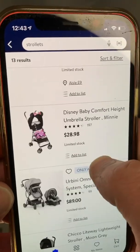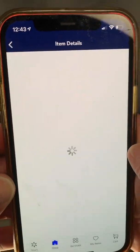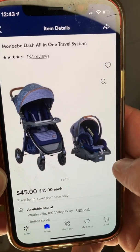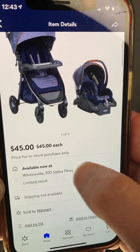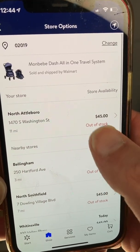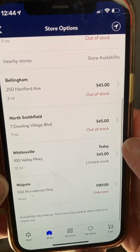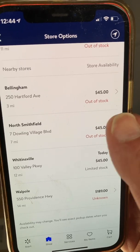Let's find the product right here — $45 for this one. You can also scroll down, click on 'Options,' and now you're going to see the other store areas. If the price is cheaper in one area, you may or may not want to check that area out.